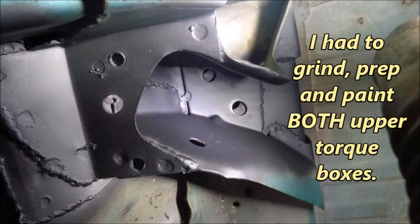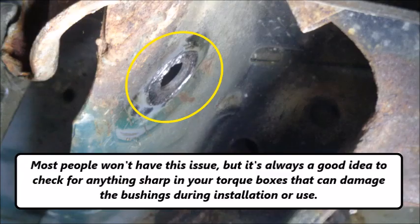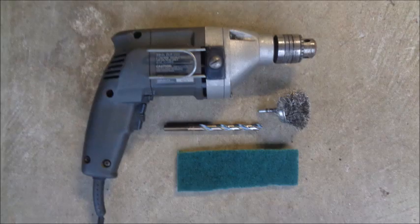I had to grind, prep, and paint both upper torque boxes. Most people won't have this issue, but it's always a good idea to check for anything sharp in your torque boxes that can damage the bushings during installation or use. I used a drill, a 3/8 inch bit, a wire wheel, and some Scotch-Brite to remove the OEM upper differential housing bushing and prep the shell for the new poly bushing.